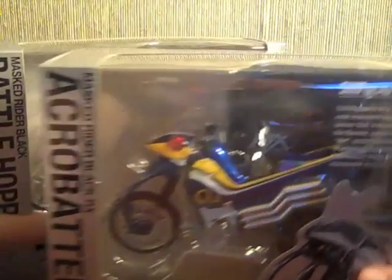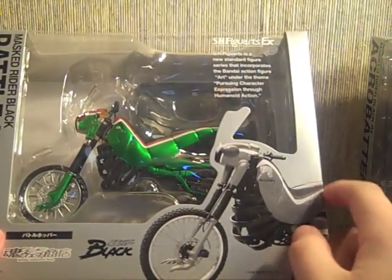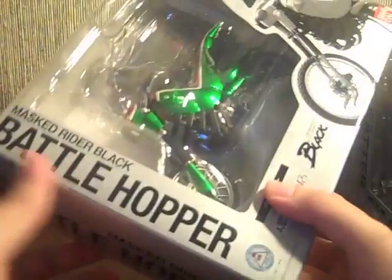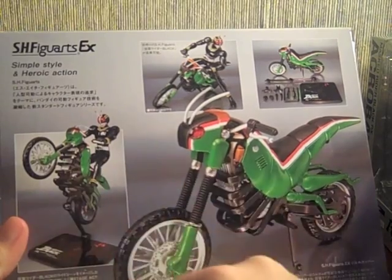Let's just go ahead and jump right in — I have Black and Black RX sitting here on standby waiting to see their bikes. Here's Battlehopper; there's a picture of Battlehopper right here. Black logo, Bandai Collector Shop, Masked Rider Black, Battlehopper — same here. This is a huge package. I'm probably going to do this pose if I can; it's just kind of cool. It's the stand and the bike posed near them.